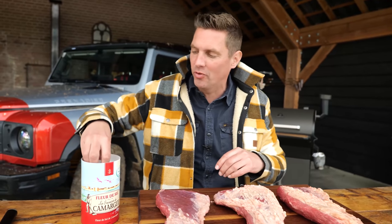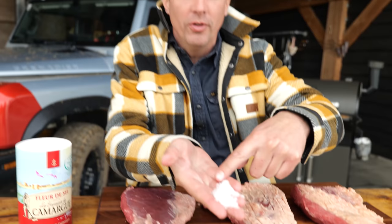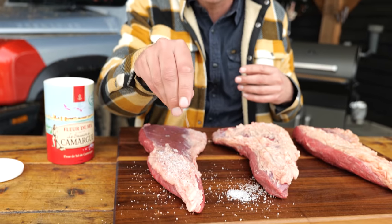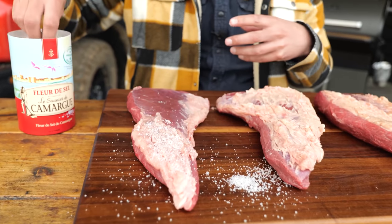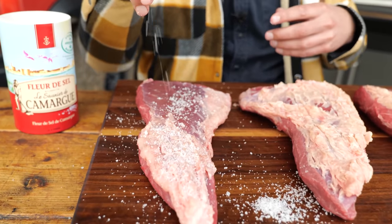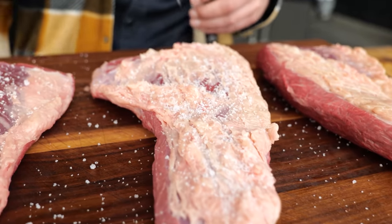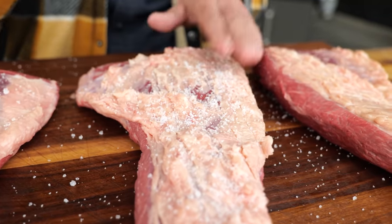Once I got it scored, I'm gonna season it with a light sea salt. This is fleur de sel, super light sea salt, which means it's gonna melt easily. It's gonna give a light salty flavor to the outside of the tri-tip. And I'm only gonna put this on the fat cap side of the meat. During the cooking process, the salt is gonna help render down the fat and create this beautiful salty fatty crust.